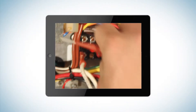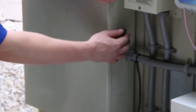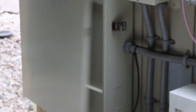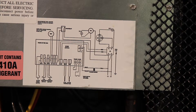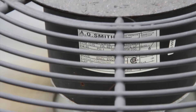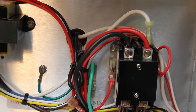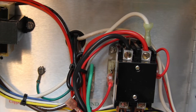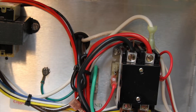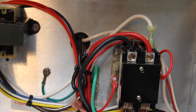Now we will test the fan motor for amperage. First, turn all power off to the heat pump. To find your fan motor wires you can look at the wiring diagram that should be inside your heat pump, follow the wires from the fan motor, or look at the wires coming through the hole next to the contactor — these are all from the fan motor. The black wire coming through this hole is the common we need to test. We are going to cut that cable tie to get access to the fan wire.